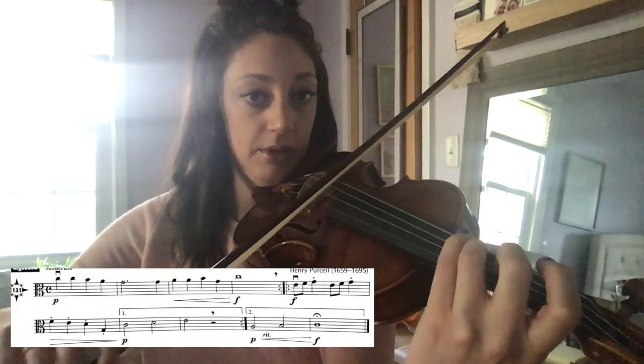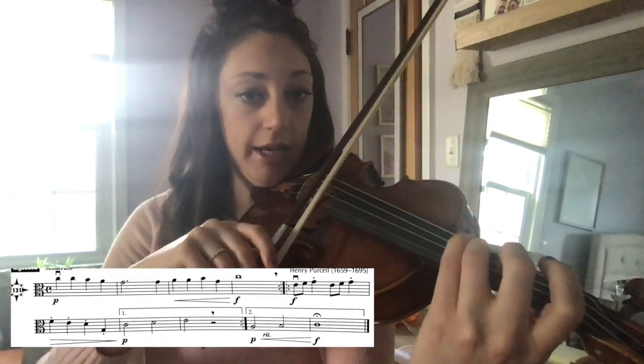One, two, three, four. Then you cross to the A string.